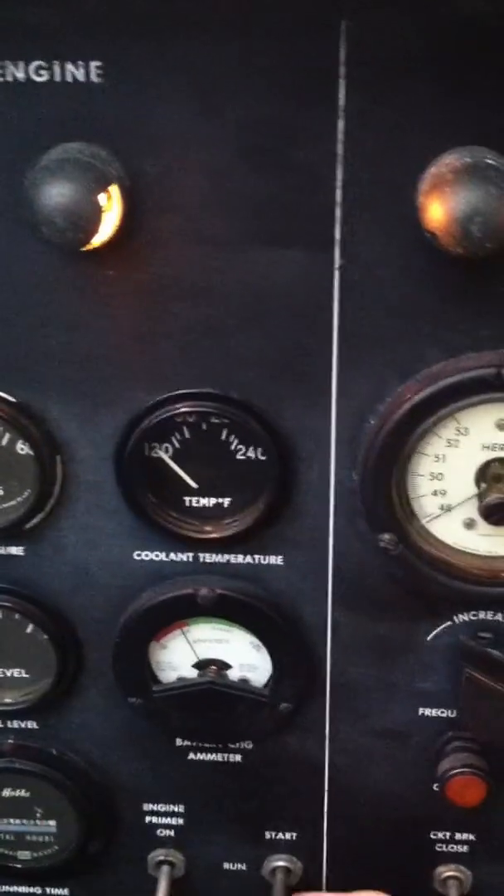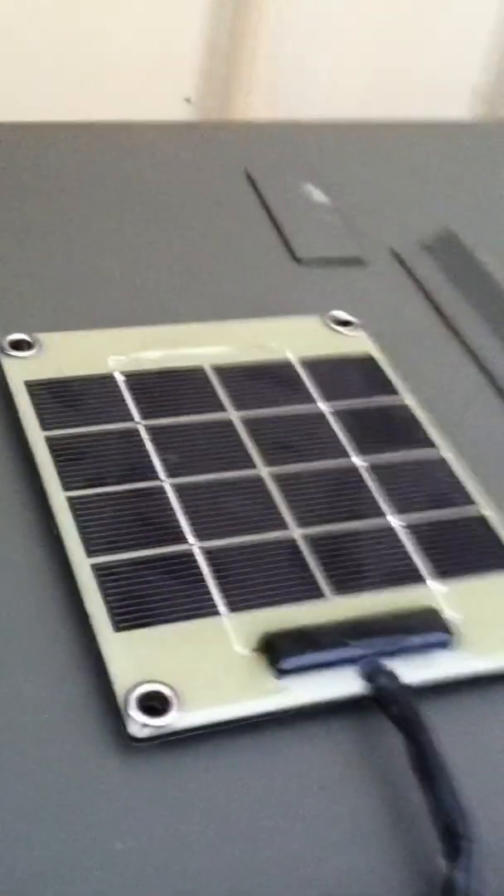That's a burn bulb we have there on this one. Got one on order — hard little suckers to find. This unit is equipped with the 24-volt solar charging plate, which we highly recommend. Last thing in the world you want is a dead battery when it comes time to start it up.